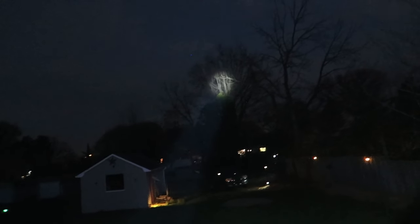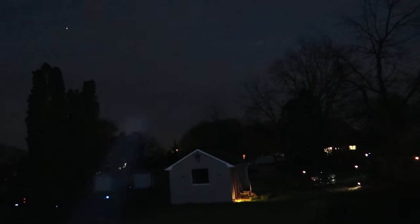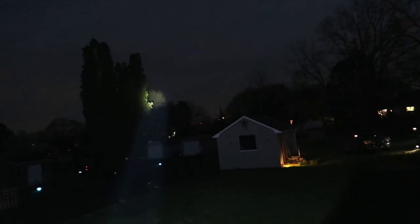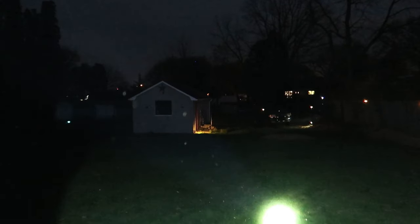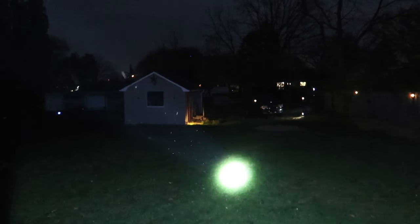This spotlight is super bright — we can see all the trees, every tree, even the ones way out there. Overall guys, extremely awesome spotlight, absolutely love it.